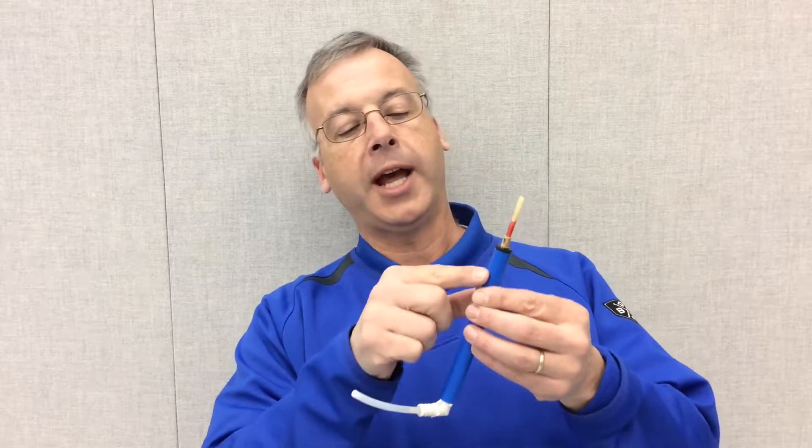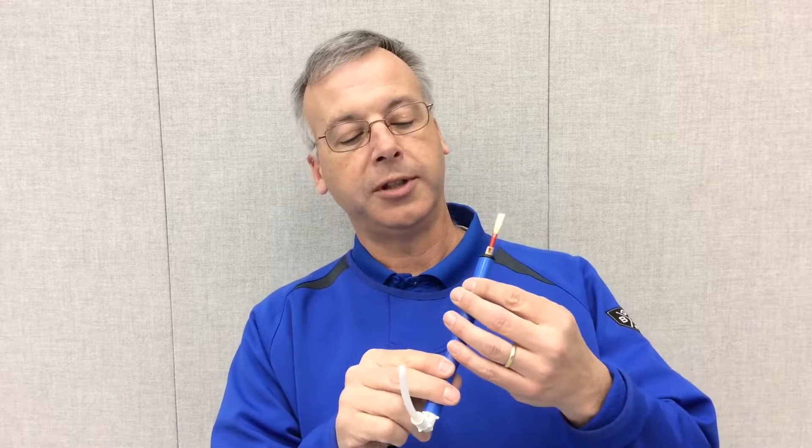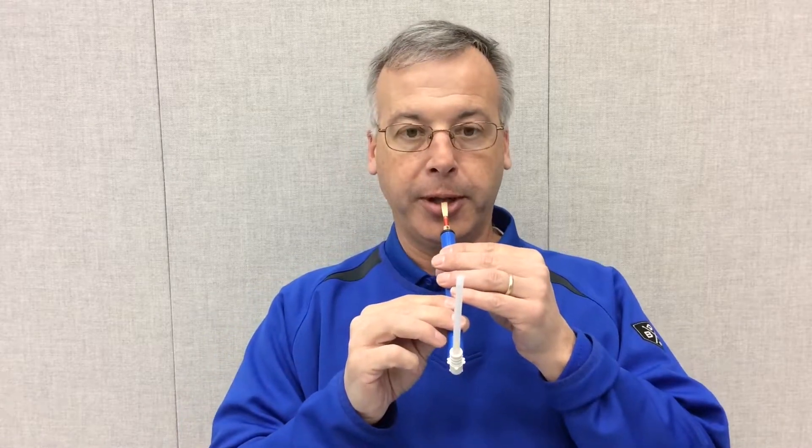The Oboe only has one hole because of the smallness of the reed. You want to use basically a half to three-quarters opening to allow yourself to get enough resistance, so the student is working on getting the airstream fast enough through the Oboe.